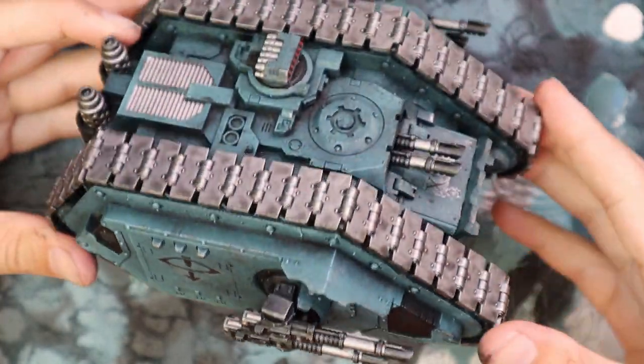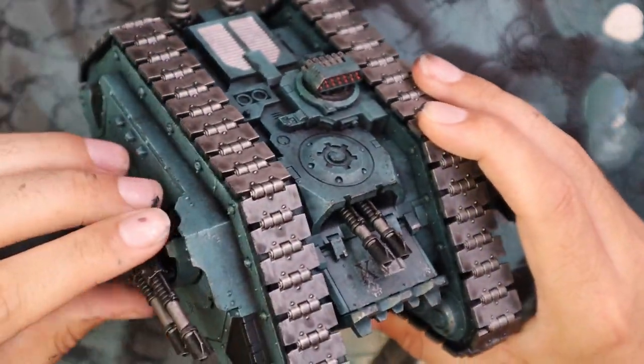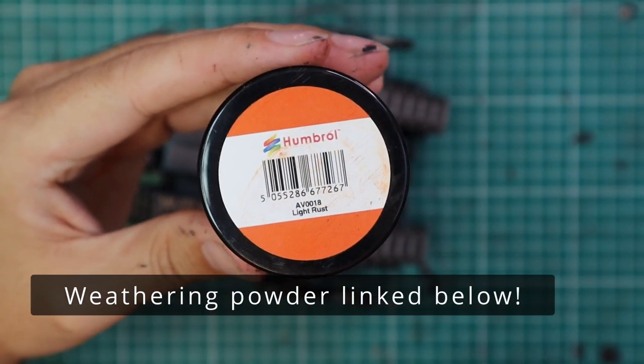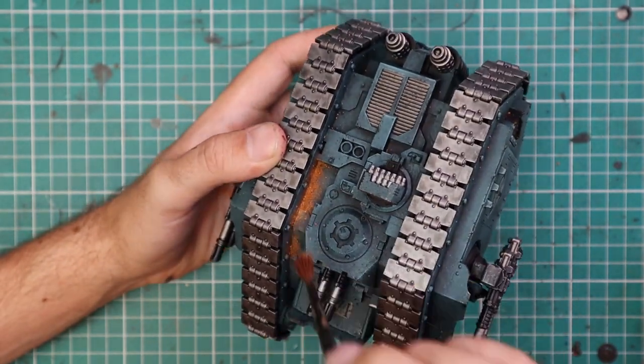I really like the result — I hope you guys do as well. I think it looks stellar. But like I said, my army has all had pigment powder added to it, and I'd imagine there's so much dust and dirt and debris in the atmosphere of Terra right now that everything is just covered in dust and dirt. So I'm going to add pigment powder onto the tank.